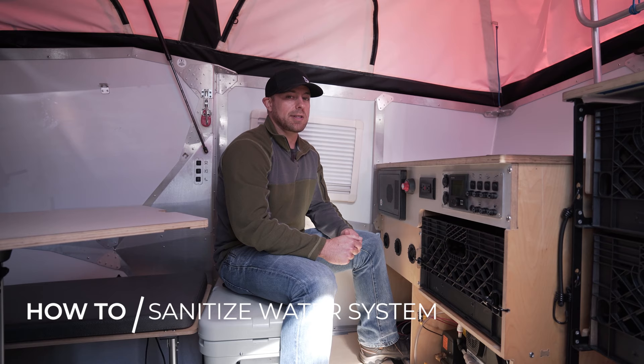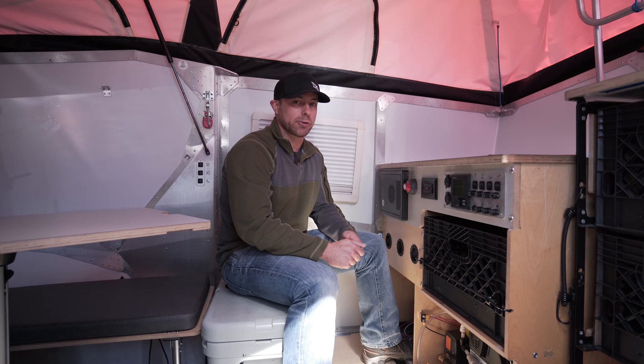The first step in sanitizing your water system is to drain everything in the habitat that holds water. That includes your Truma heater, your fresh tank, and your gray tank.